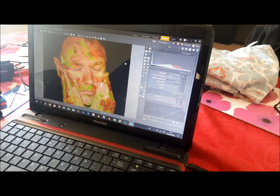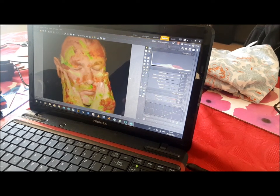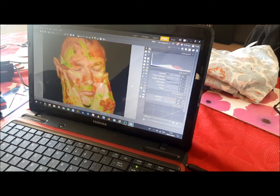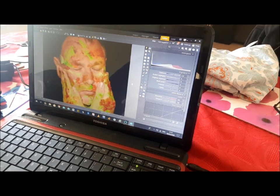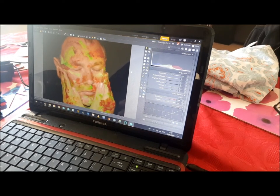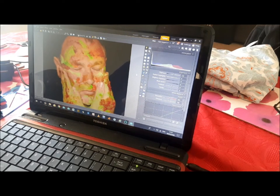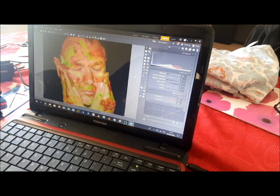I've cropped this again and I think it looks better. I've also lightened it up a bit more, making it a better image.